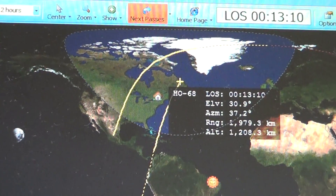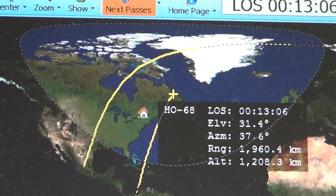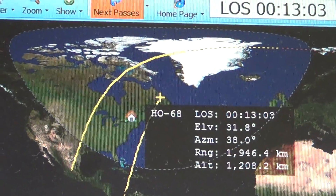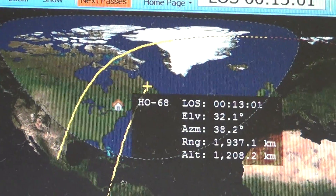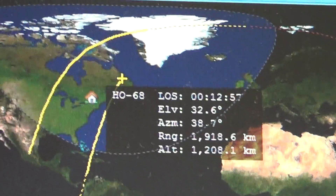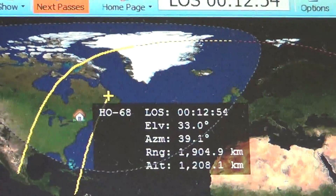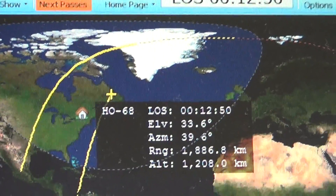And here is the satellite. The house is where I am here in Montreal. You can see the satellite information about the range — it's more than 1900 kilometers away. See the altitude of the satellite? At its closest point it can be about 1200 kilometers.